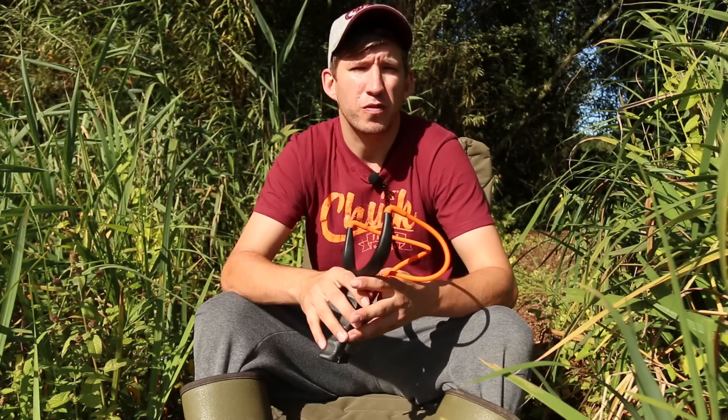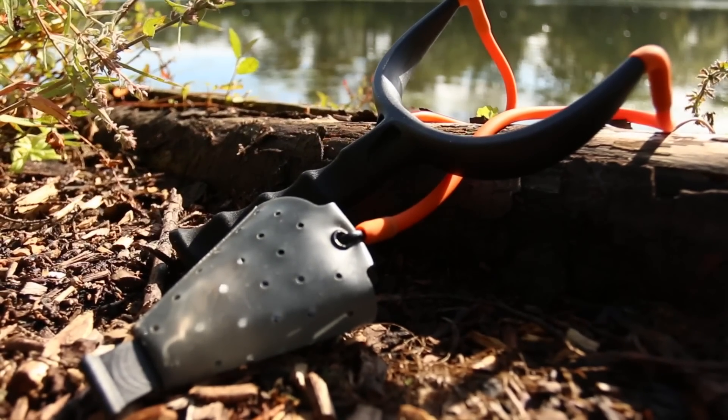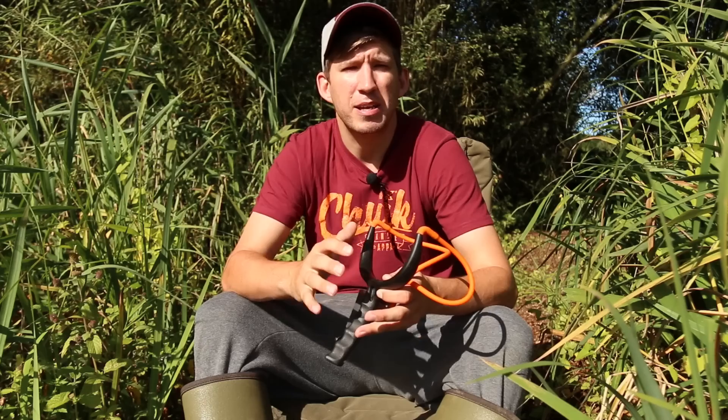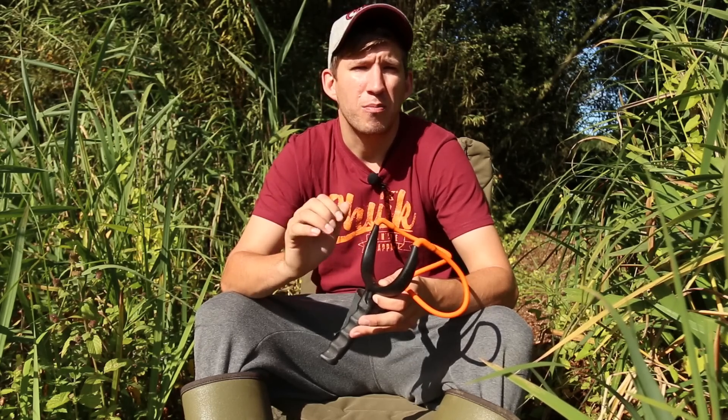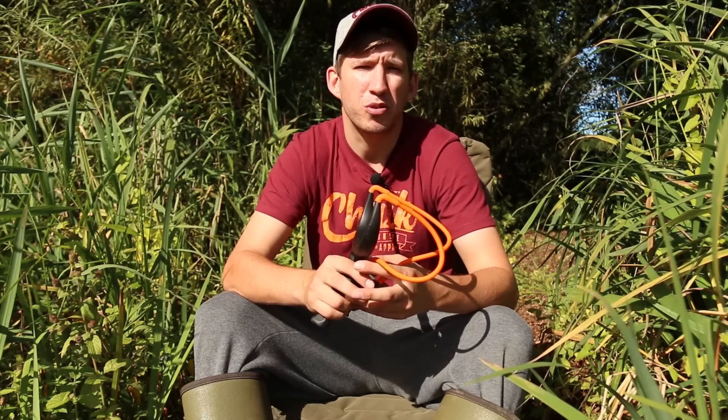The eagle-eyed amongst you may have noticed Scott Day using a prototype catapult during Volume 3 of our Edges DVD, which was launched in the spring of 2015. The catapult in question is named the Rangemaster Power Grip and it features a unique frame design that enables you to put bait out more accurately and more comfortably than with traditional catapults currently on the market. So let's take a look at that product in a little bit more detail.